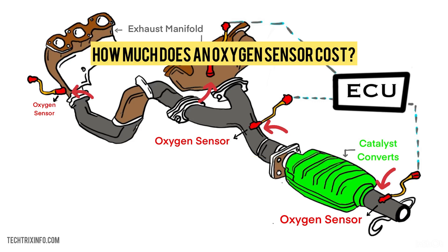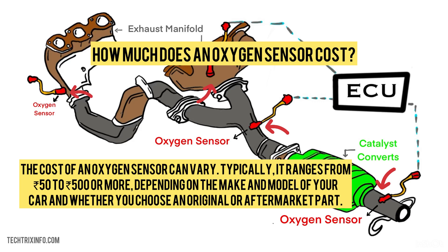How much does an oxygen sensor cost? The cost of an oxygen sensor can vary. Typically, it ranges from $50 to $500 or more, depending on the make or model of your car and whether you choose an original or aftermarket part.